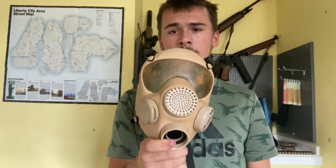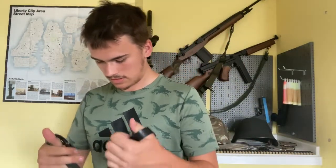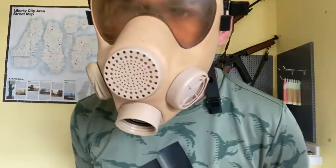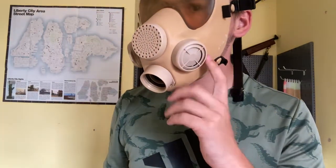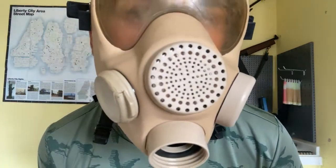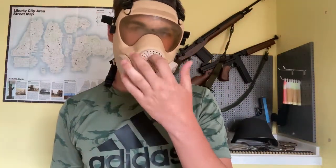Shall we test it? Let's put it on. What I'd like to test is how good the speech diaphragm is compared to other masks. I don't need to do the bottom strap. The reason I want to test this voice diaphragm in particular is because it's quite closed off from the mask — it sits under this thick plastic bit.